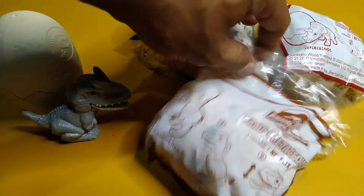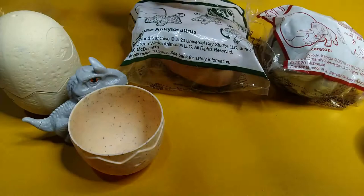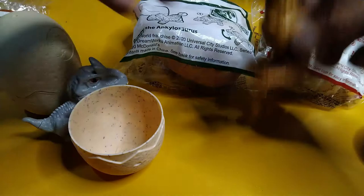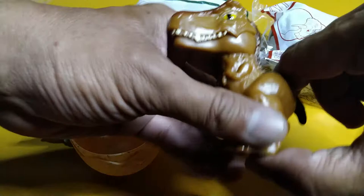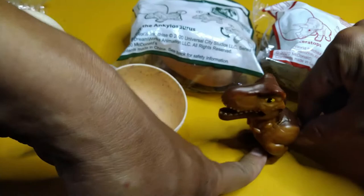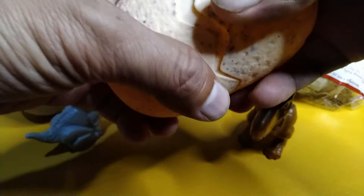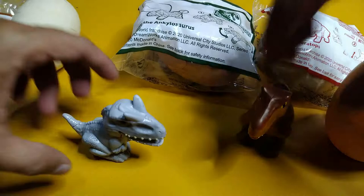Now let's open the Tyrannosaurus Rex — you're already in my hand! It's a brownish, brown-colored figure. The gimmick: you push its tail and it opens its mouth. Simple gimmick there. It comes with a beige shell, and again the Jurassic World logo is on it. All right, Indominus Rex and Tyrannosaurus Rex done!